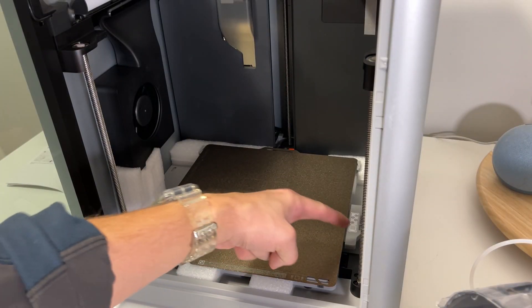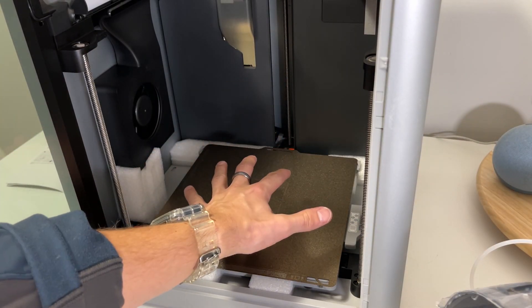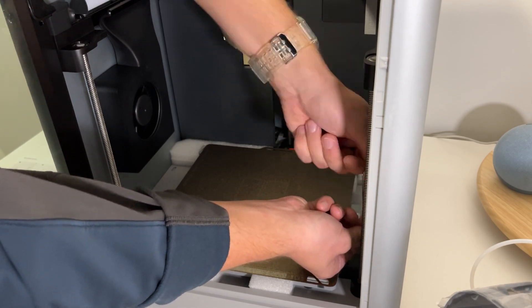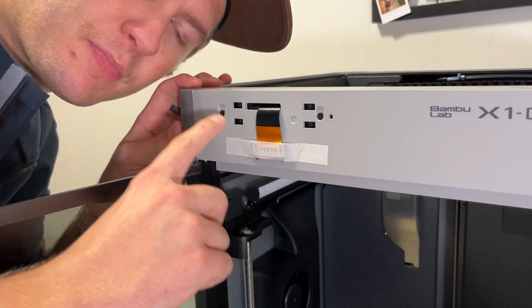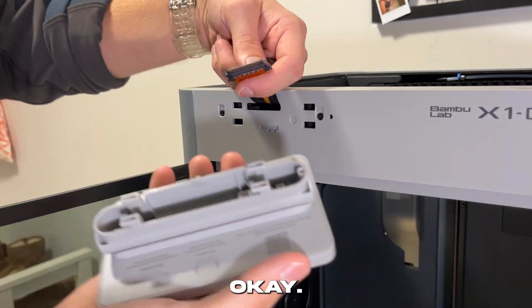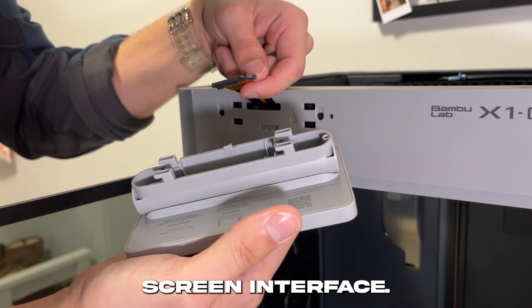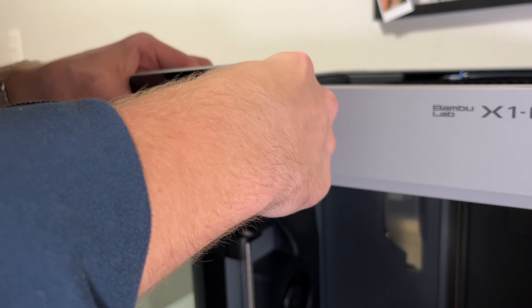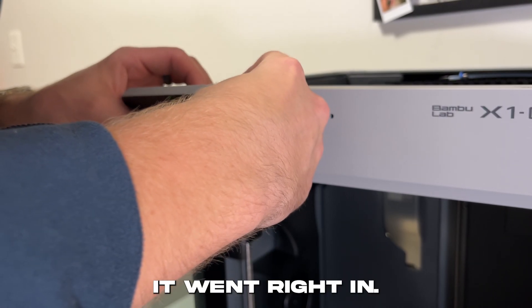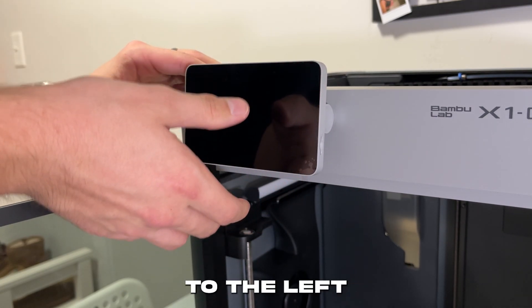So now we're here. I now need to unscrew a bolt here, here, and back there, so I can unlock the hotbed. Now it says I have to pull this thing out about 50 millimeters, which is about 5 centimeters. Now we're gonna insert this cable here into the screen interface. That seemed like it went right in — so now I just push it in this way and then over to the left.